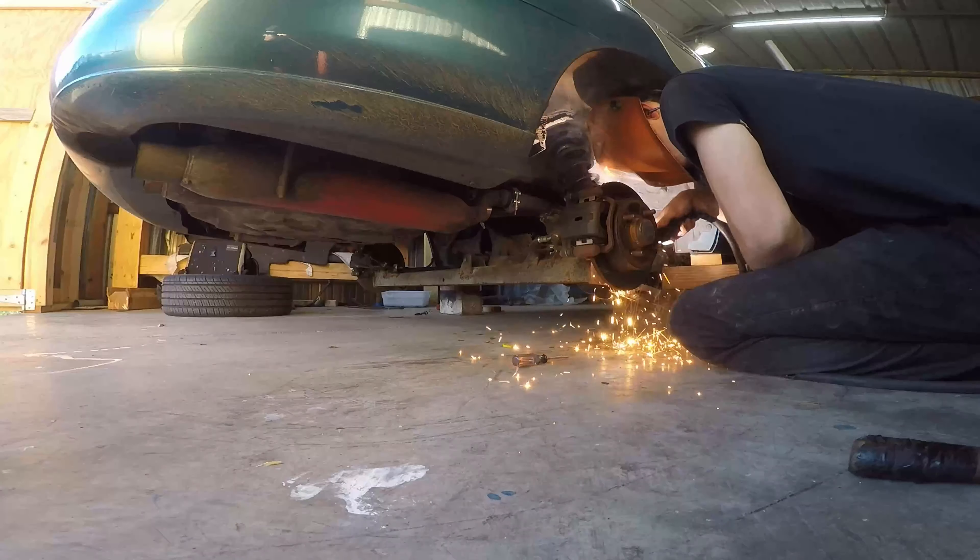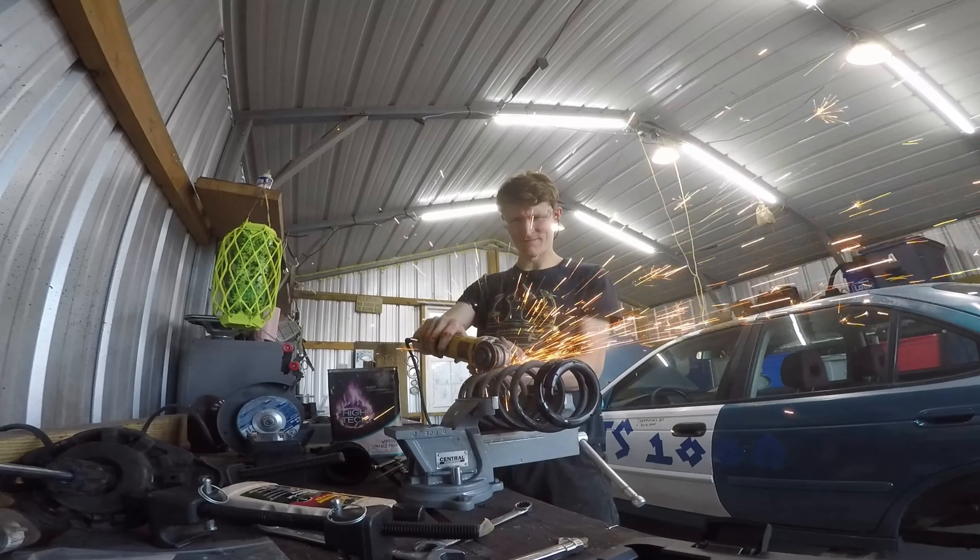So I made a video a few months back cutting the coil springs on my car, and I said I'd make a follow-up video autocrossing it to see if I could capture any ill effects, any flaws.